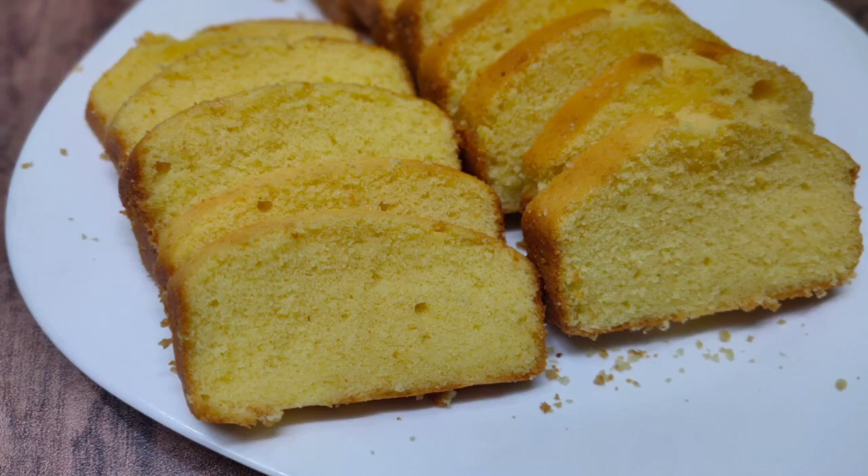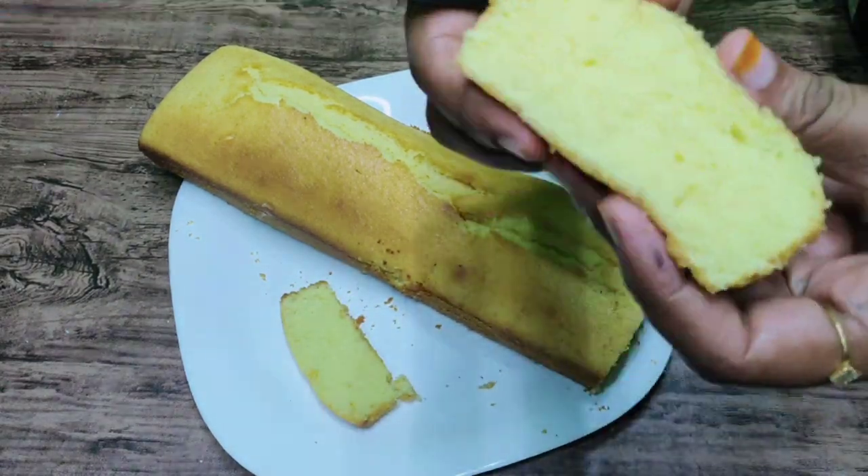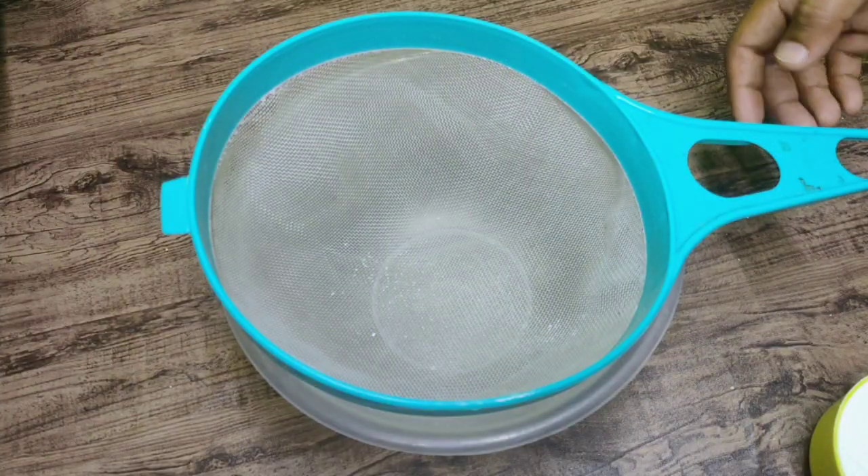Hi friends, welcome back to my channel. I am here with butter cake. It's a very soft and tasty cake. Now, let's get ready.